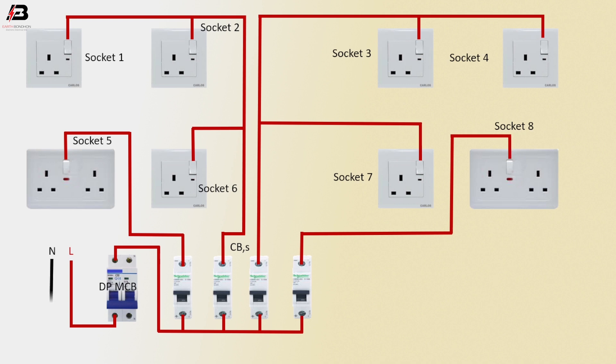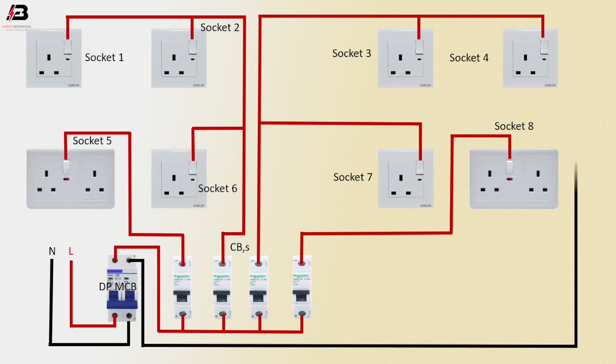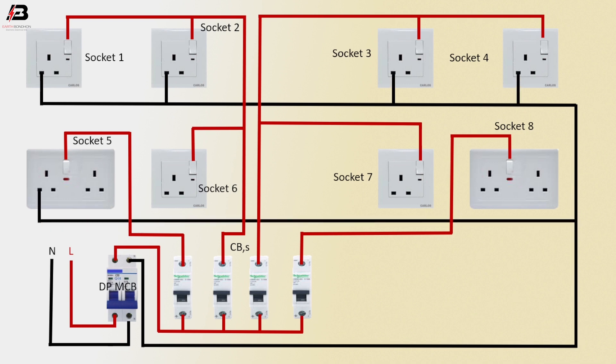Neutral connection input to double pole MCB. Neutral connection output from double pole MCB — connect it to socket 1, socket 2, socket 3, socket 4, socket 5, socket 6, socket 7 and socket 8, all neutral points.